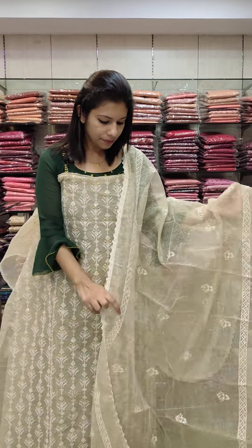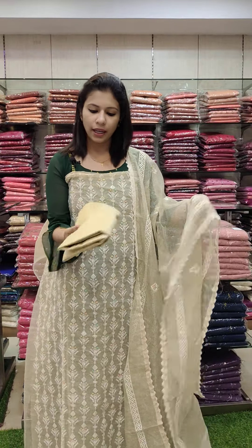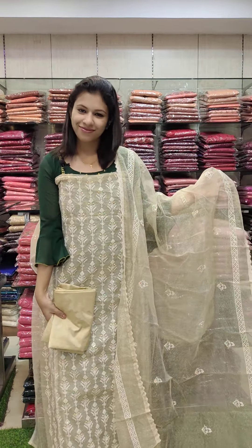This is the cream shade. The same design is available in two colors with different patterns.